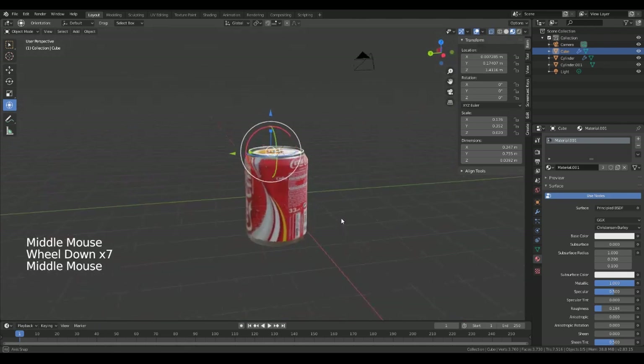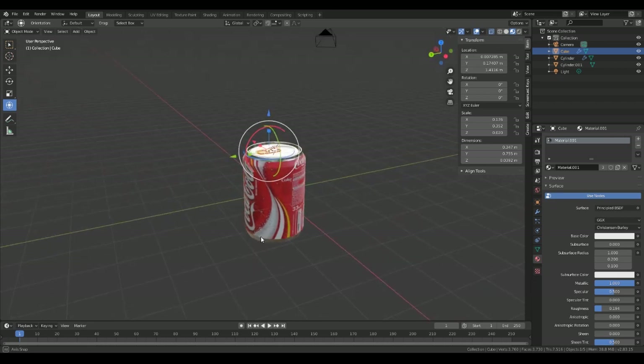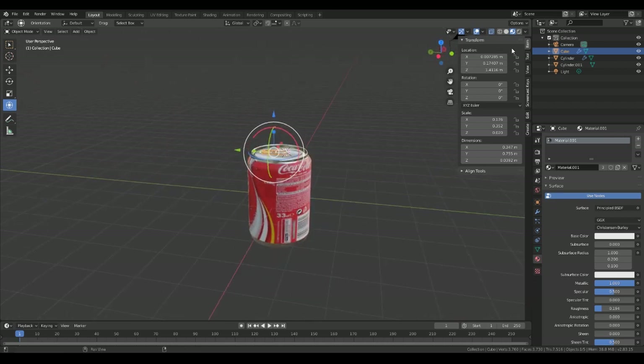There's our cheeky little coke can — might be a little stumpy can actually, but can't have it all can you.